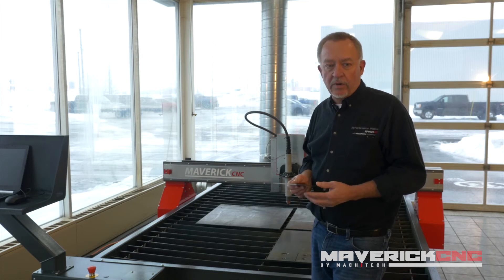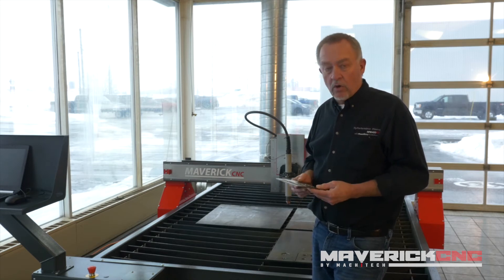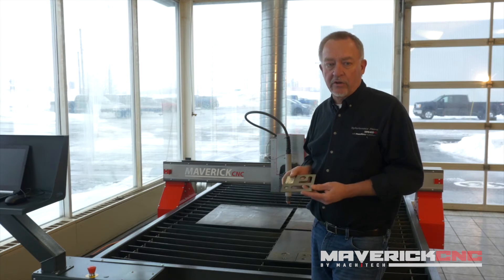The same thing applies to laser. Plasma is a really good, low-cost cutting option for the three major materials: mild steel, stainless steel, and aluminum.